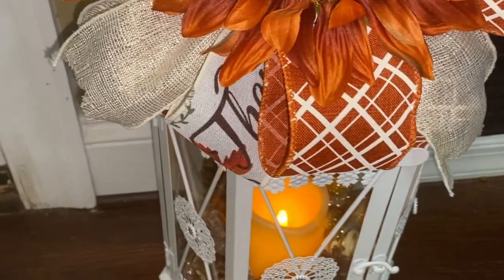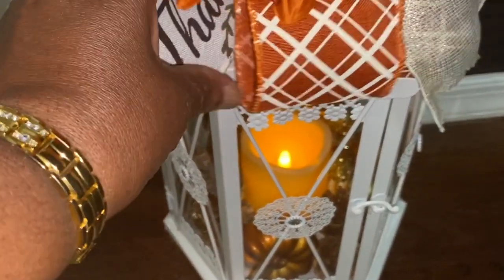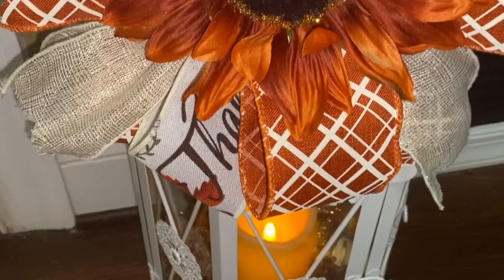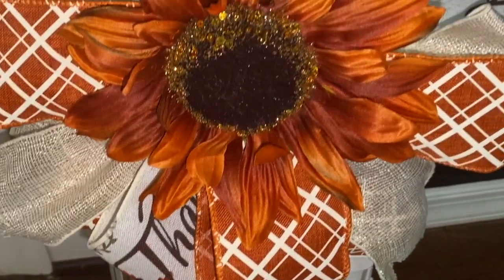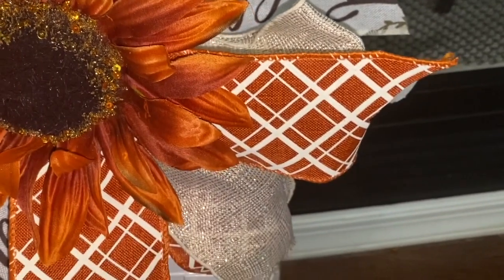The other ribbon says 'Thankful,' and you can't see it all, but that's from last year. The cream ribbon is also from last year. I just love the way this has turned out.